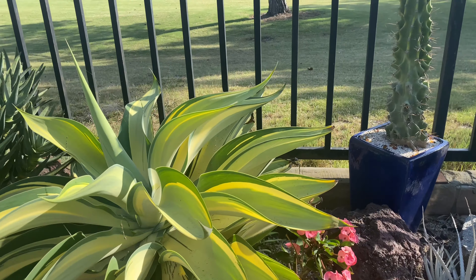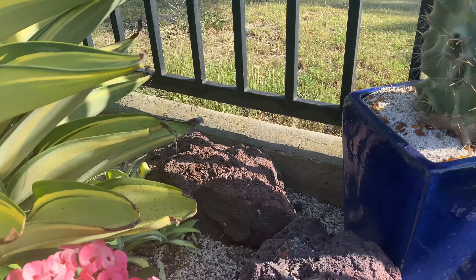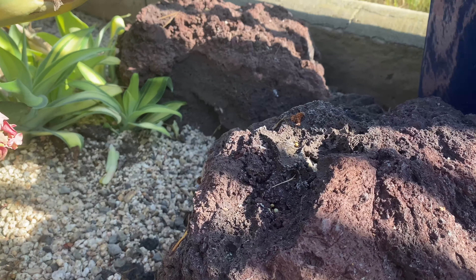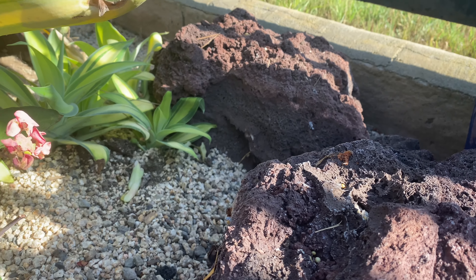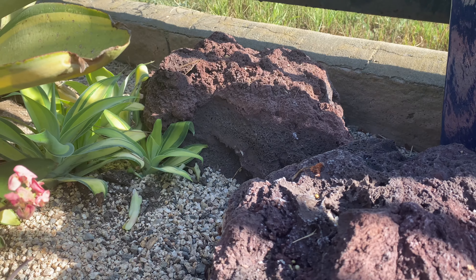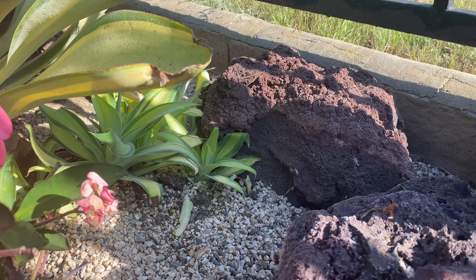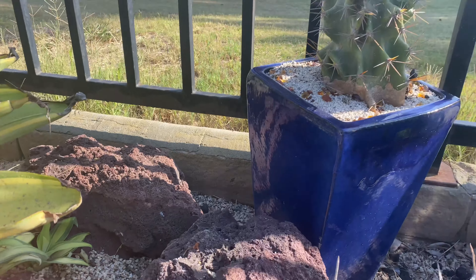Let's check on our babies, shall we? Let's see how our babies are doing back here. The nursery looks good — I've got one, two, three, looks like four, five. Five babies in there. Fantastic, love it.